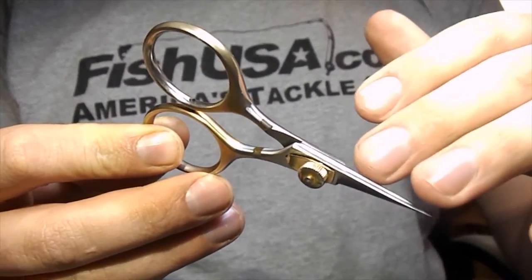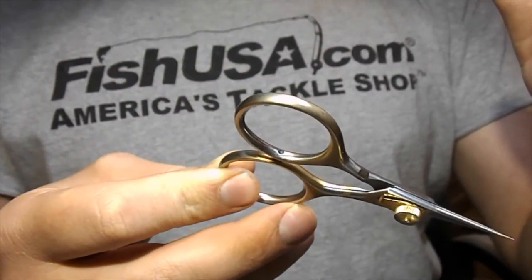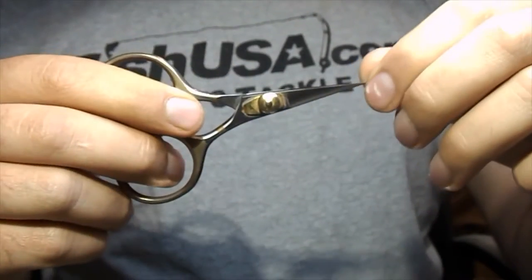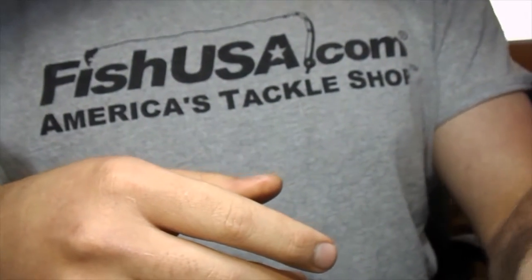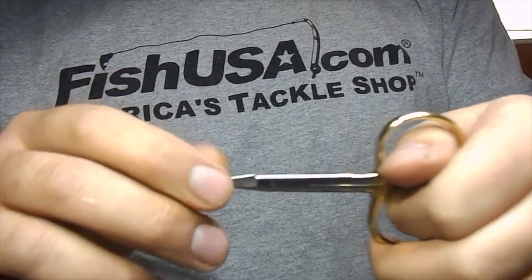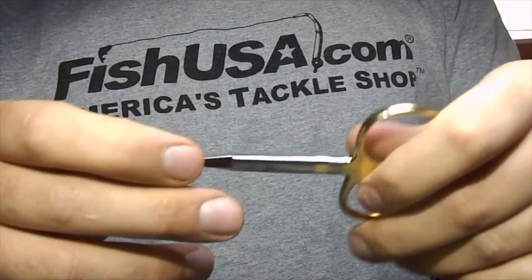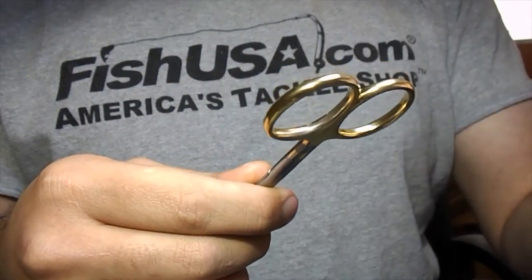In particular, hair, wires, the denser synthetic materials — stuff like that will dull these out really quick. Because of that, we have more specialty scissors. I use all-purpose scissors and keep them around for some of the thicker synthetic materials, some French tinsel, stuff like that. But most of the time these end up going in my travel tying bag.